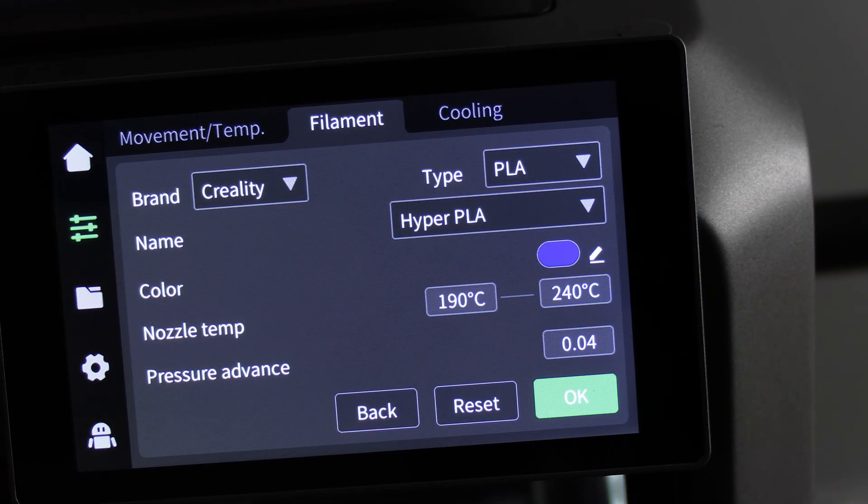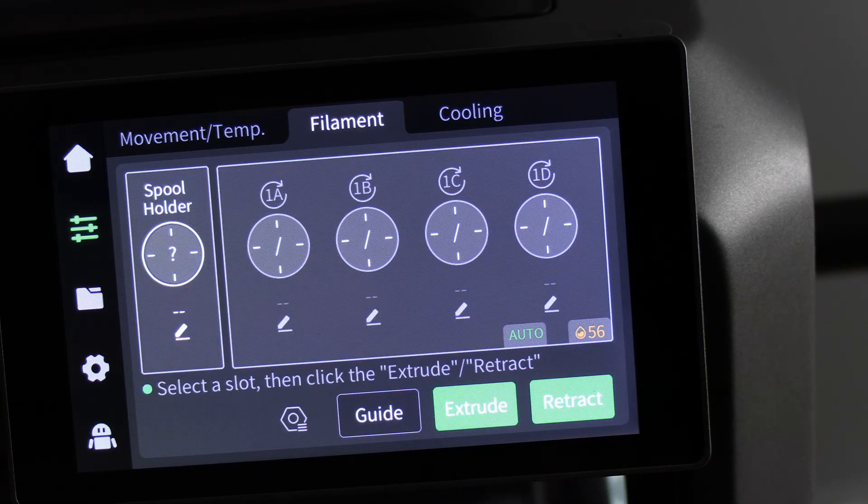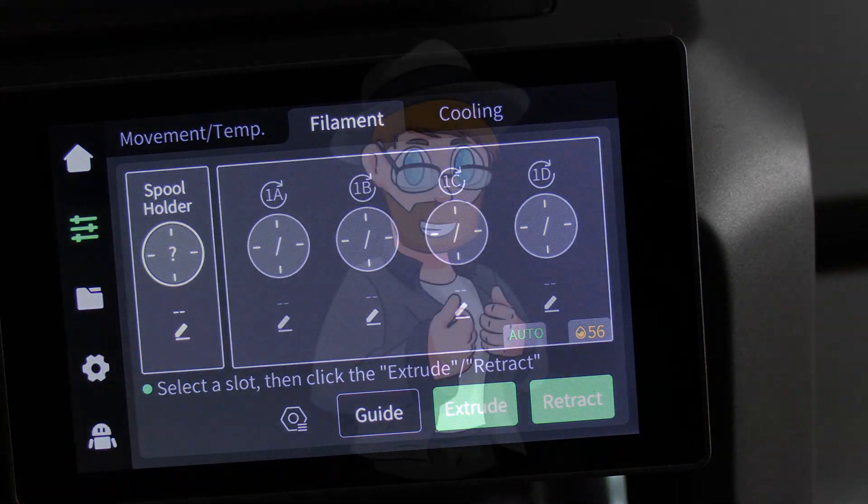To remove this color from the spool holder, simply touch reset and press OK. You will see the filament has been removed from the spool holder.